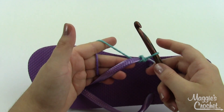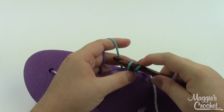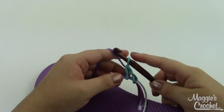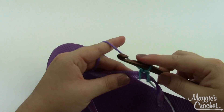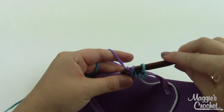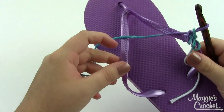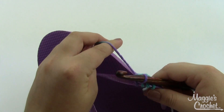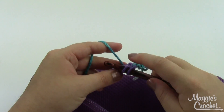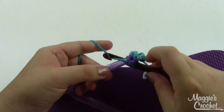I'm going to single crochet all the way along the strap — take my hook, dive right under the strap, grab a loop, pull it up, then grab a loop and pull it through both loops on my hook. On the other one I got about 36 single crochets per side, so 36 here and 36 here. Yours may vary depending on your shoe size — this is about a ladies' seven or eight medium.